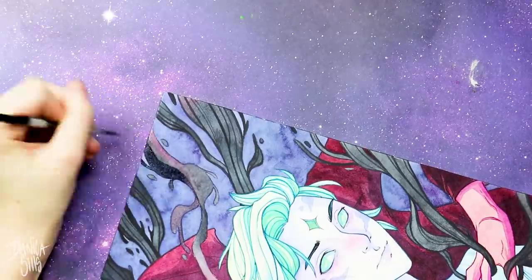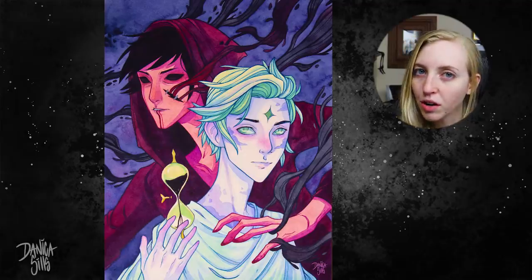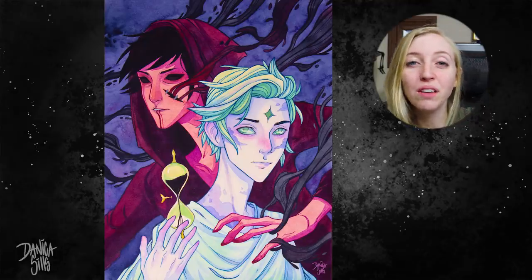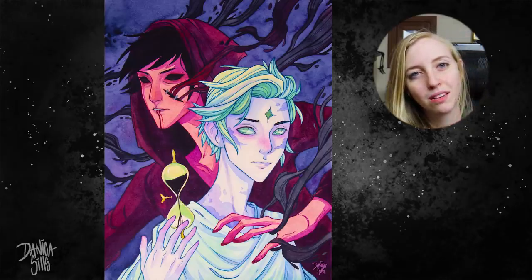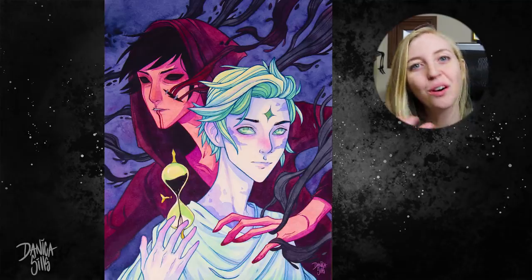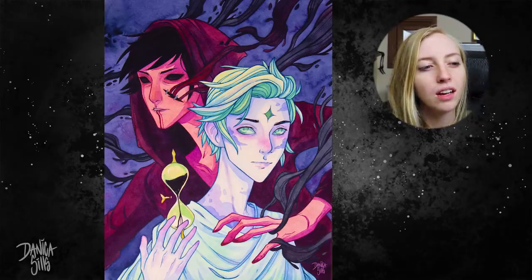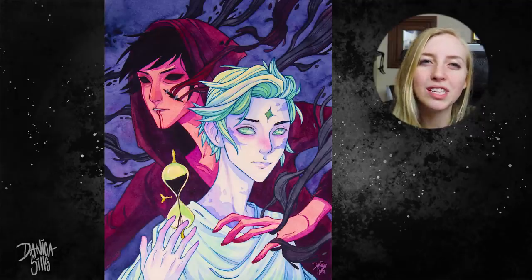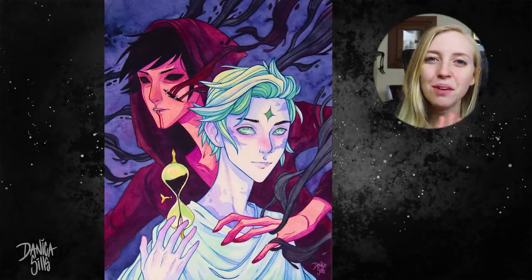I have prints available of today's piece — I'm really happy with how it turned out and how the prints are looking. I have a link in the description at the very top that'll take you to my art shop, and the original painting is available there as well. I'm also very excited to announce that I'm going back to posting twice-weekly videos here on my YouTube channel, on Wednesdays and Saturdays like I used to. But for now that's it — I'll see you guys next time in my Wednesday video.